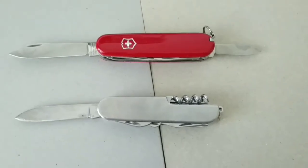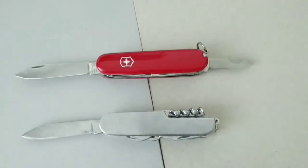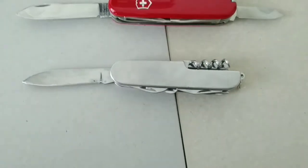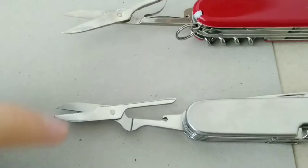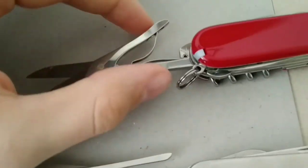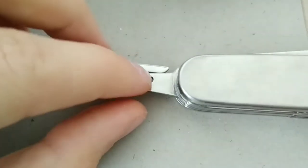Now for the features: the Swiss Army knife has two knives — a little one and a larger one — while the cheap copy just has one. As you can see, the scissors from the Swiss Army knife are slightly bigger than the ones on the cheap copy, and it even has a return spring which is missing on this one.